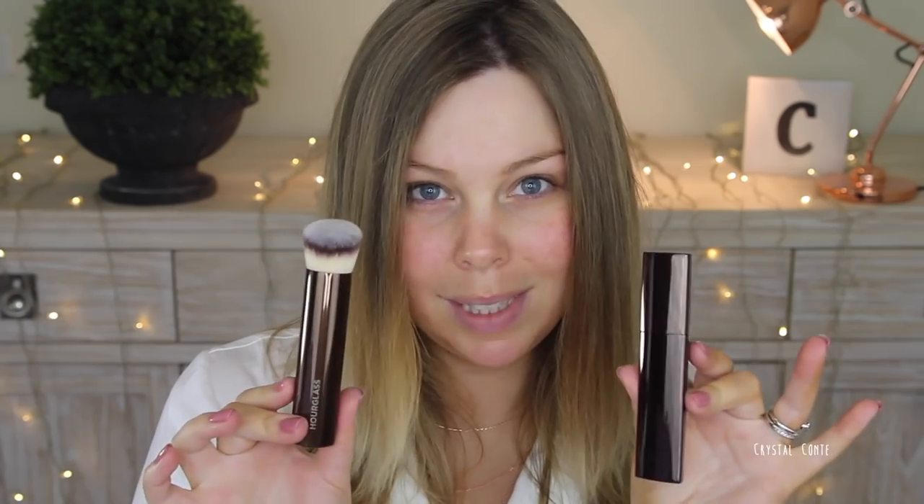Warm beige — that is too dark for me. Nude might be an okay shade actually. Oh, maybe I might be shell. This is the brush here, pretty much the same size as the foundation. I love the look of the brush — it looks gorgeous and sleek, and I love the color of the bristles as well.